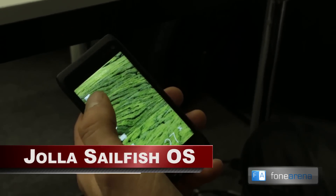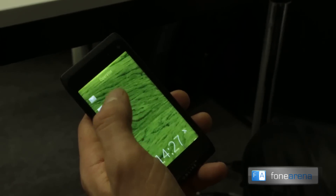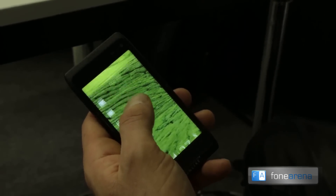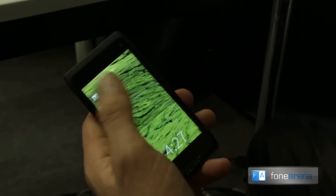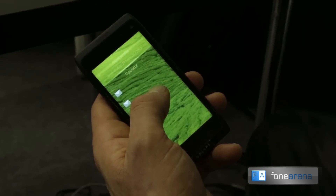So double tap opens the device. The first feature I'll show is this pulley menu. This works with haptics, so you can basically use it without looking at it. So if you want to go to silent profile, for example, or normal profile, you don't even have to look at the phone. You can just wake it up and you can feel the haptics.